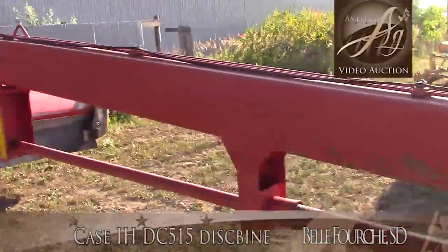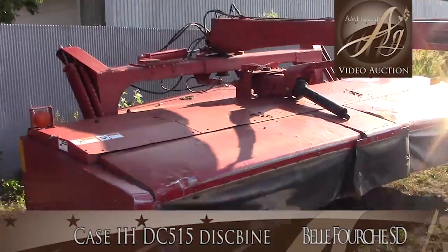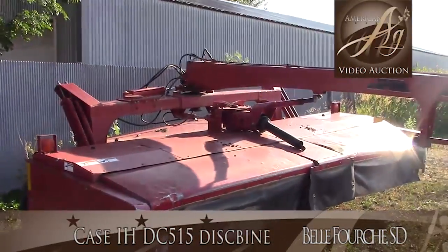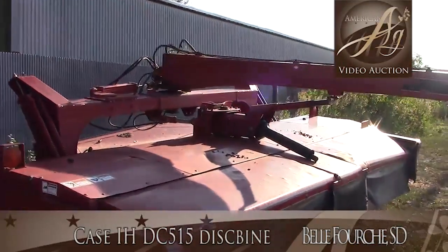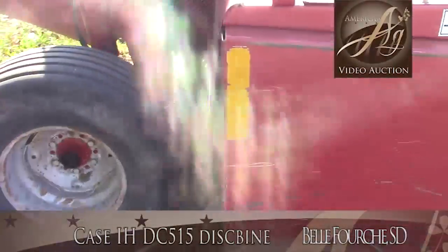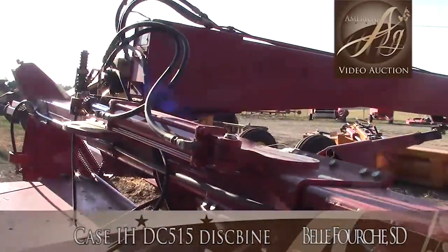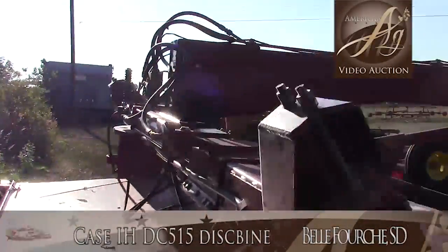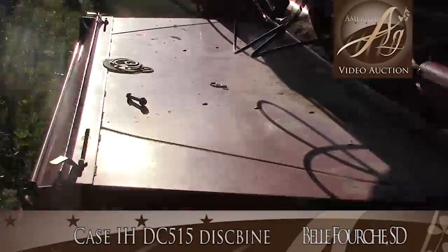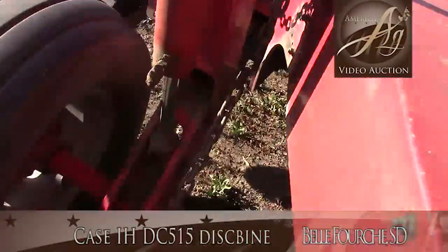Now folks, this machine's a little bit ugly, but we took it in on trade here and it is field ready. It was used this summer. He's put a lot of money into this machine and the cutter bar and different things there to get it ready to roll. The pins out there for transportation just made it easier to transport. This machine could be hooked up and go to the field.